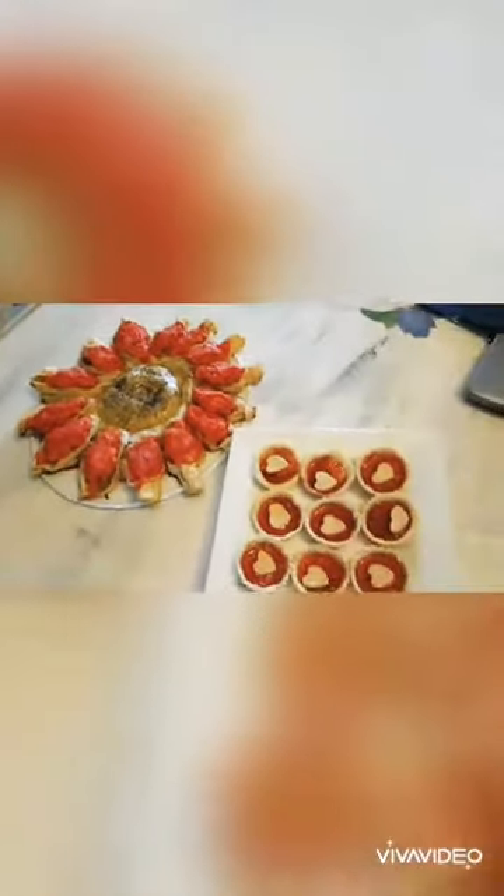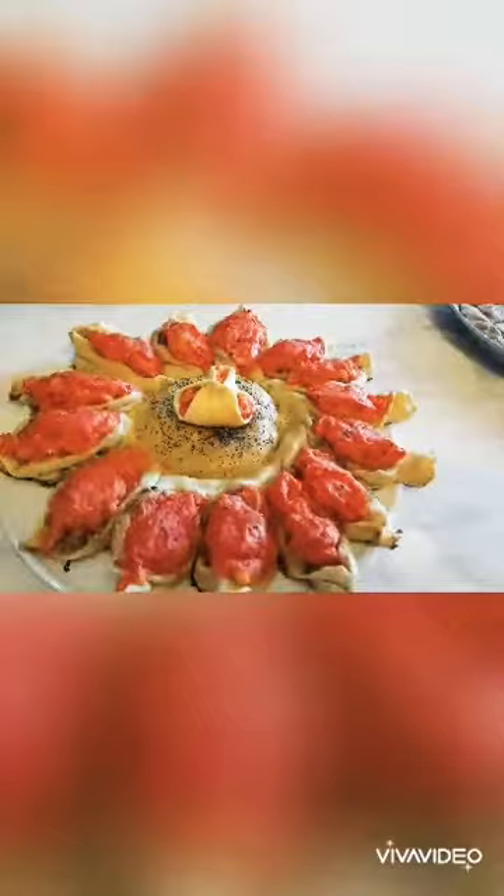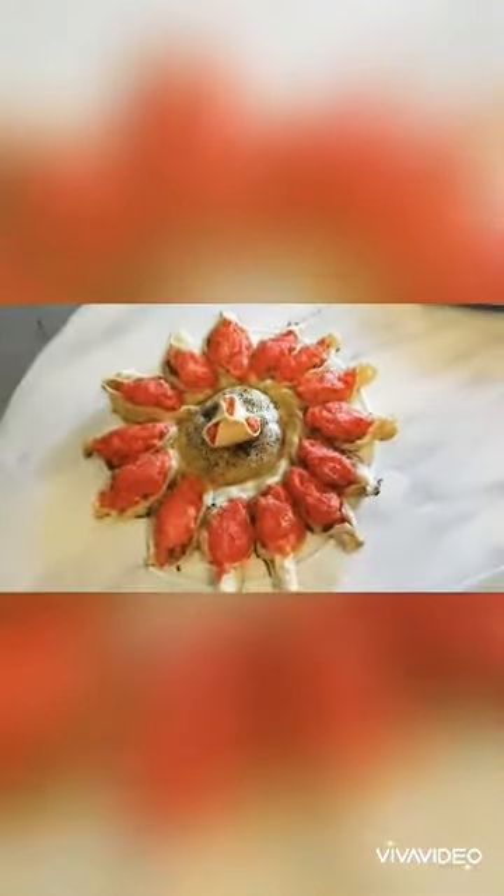Today we'll be making some jam tarts and some lovely pastries. For the pastries, I'm going to use salmon, which is a thin fish in Sri Lanka, and I'm going to top it up with some mashed potatoes and cheese.